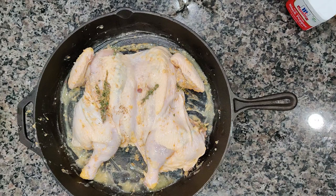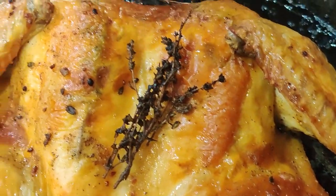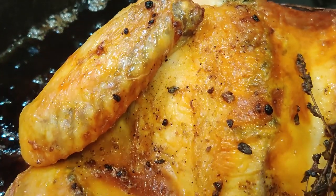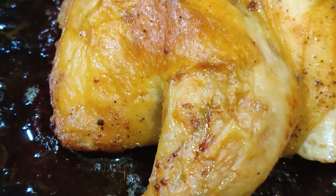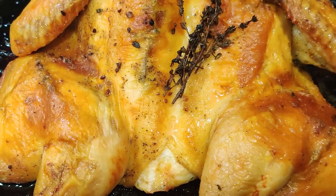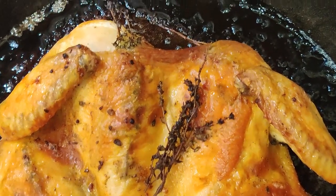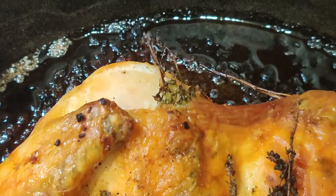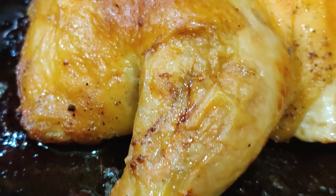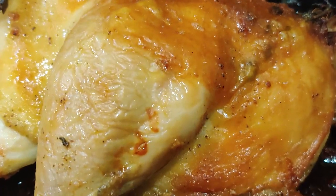We're going to take this and throw it in a 350 degree oven until the internal temperature hits 165. There you have it family — a quick and easy butter thyme chicken. Crispy skin, amazing flavor — y'all should try it. Thank you for checking out Discover Flavor. If you want to try additional recipes, check out our Instagram as well as our website, DiscoverFlavor.com. Thank y'all for allowing me to reach 1700 subscribers. Appreciate everybody's support. I'll catch y'all next time. Peace.